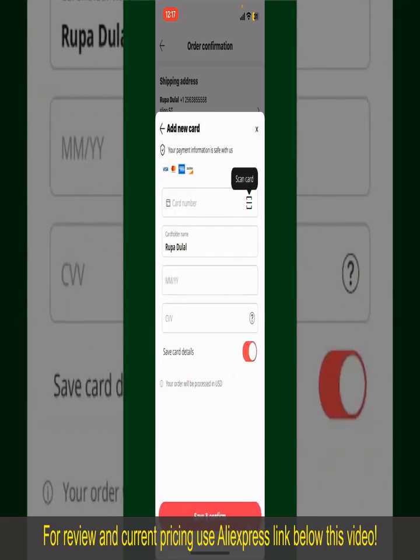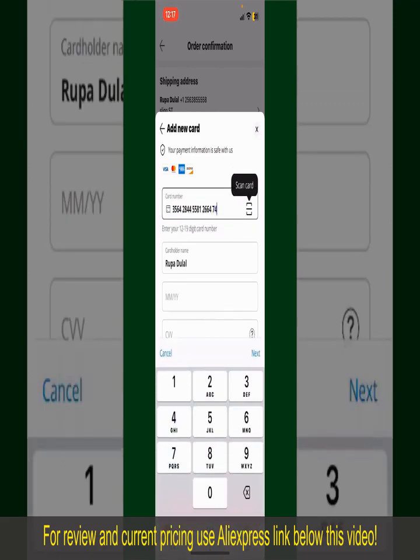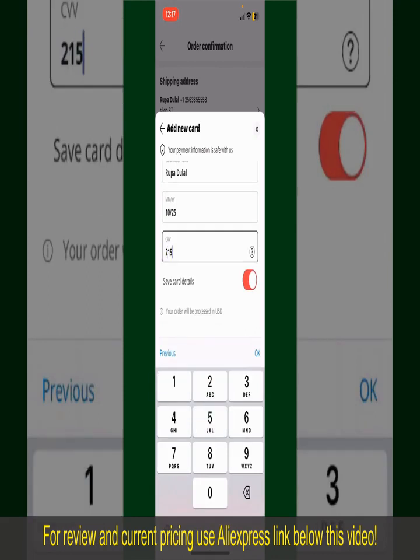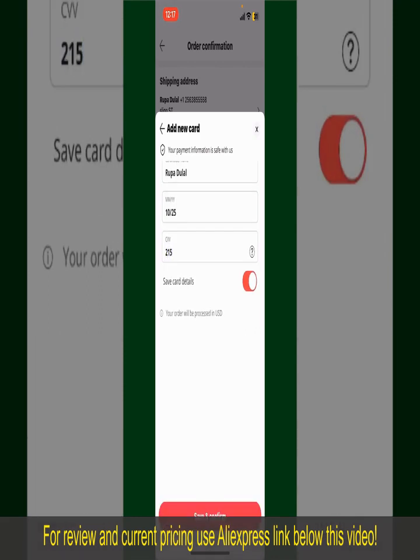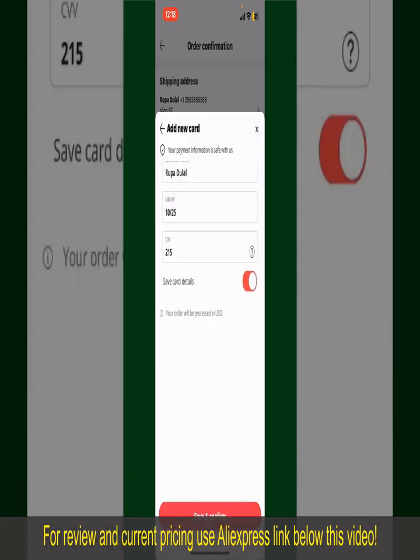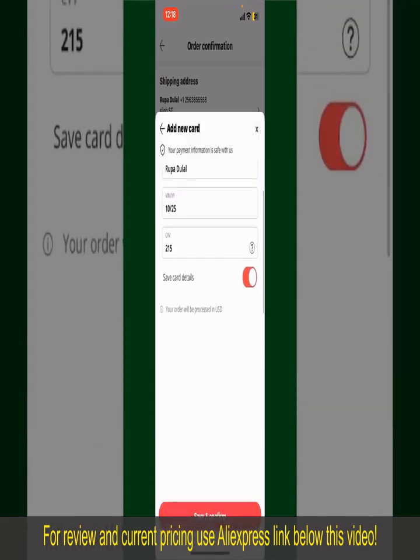You can scan your card with the help of the scanner button, or manually enter your card number in the text box. Enter your card details — your name, card expiry date, and the CVV code. If you want to save these card details, you can toggle on the Save Card Details button. Finally, tap on Save and Confirm at the bottom. After you do that, you'll be able to place your order and finalize your product.